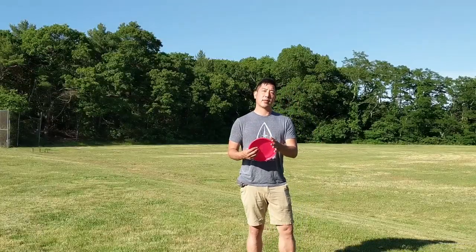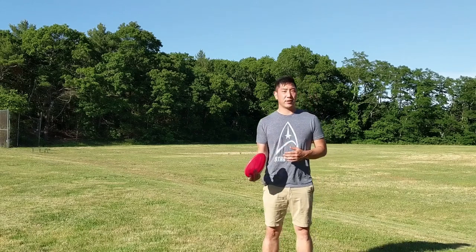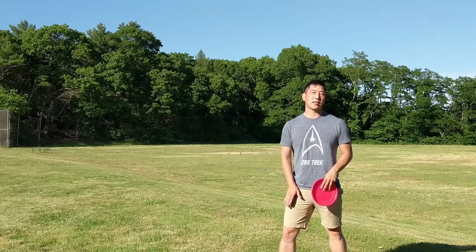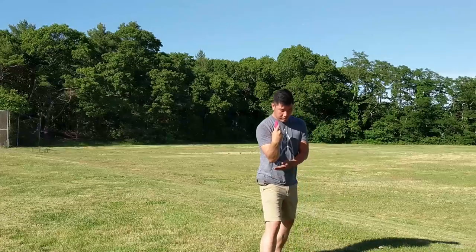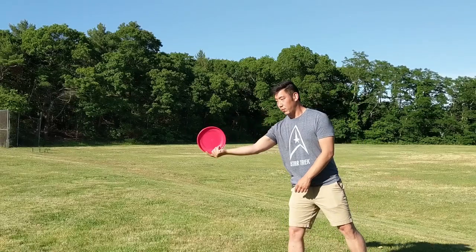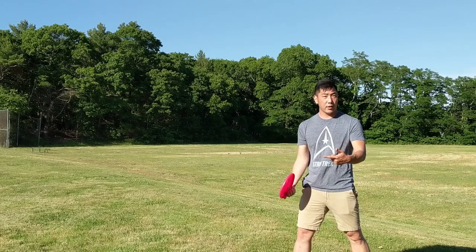One other thing that applies to every throw we do is body mechanics and your stance. You want to make sure you have a good stance when you go to throw so that you're balanced and can put energy into the right places. Generally, whatever direction I'm throwing, I try to have my strong-side leg pointing in that direction. When I come in for the roller going forward, I line up my leg with my arm and get my shoulder and everything in one straight line. I can also add a little bit of a lean to help. I really want to make sure I let go at about a 45-degree angle — careful not to throw it right into the ground so it bounces or skips up. I want it to hit the ground rolling smooth and go from there.